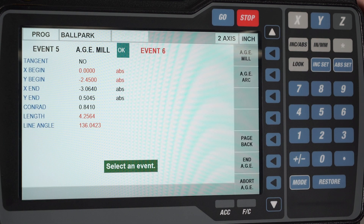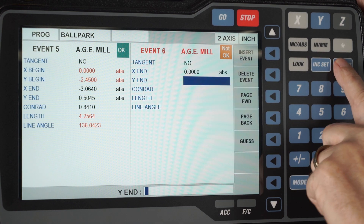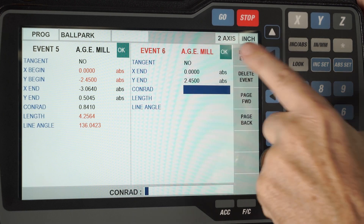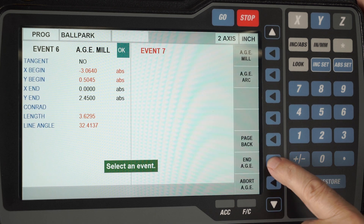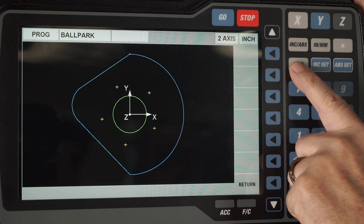I get back out of look and do my last milling event. It is not tangent. X ends back at the top which is 0 and 2.45. I have my okay light again and I page forward. The last thing I have to do is push the button that says end AGE — that ends the profile so I can go on and do something else with my other canned cycles, but in this case I've got a completed part right here.